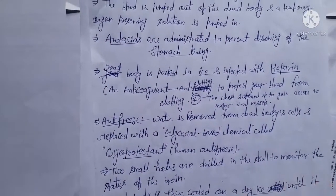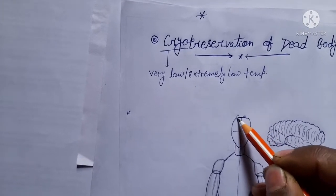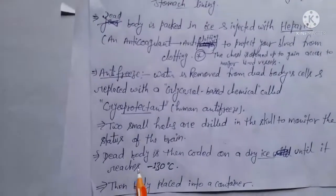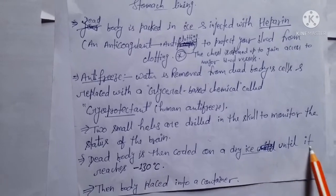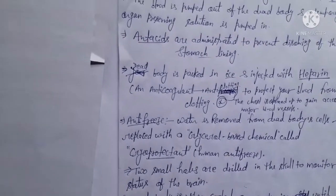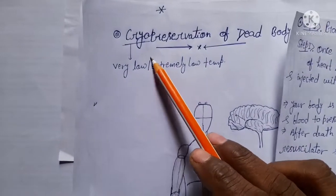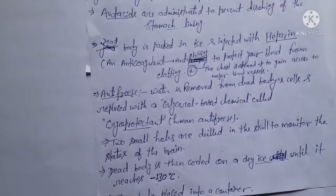Two small holes are drilled in the skull to monitor the situation of the brain and to monitor all the processes. The dead body is then cooled on dry ice until it reaches minus 130 degrees Celsius. Reaching minus 130 degrees Celsius is a very tough stage in the cryogenics process.